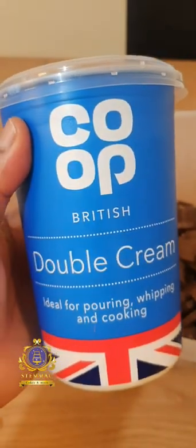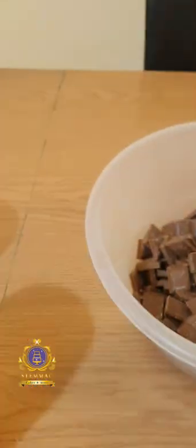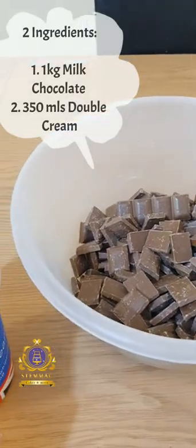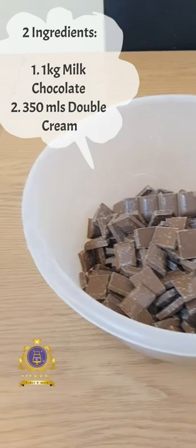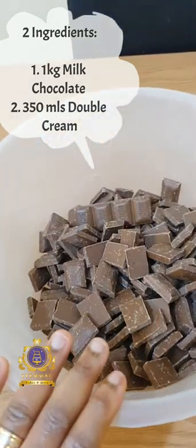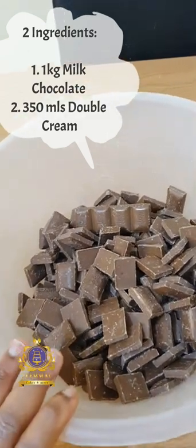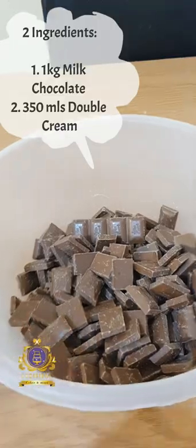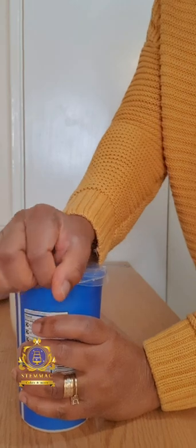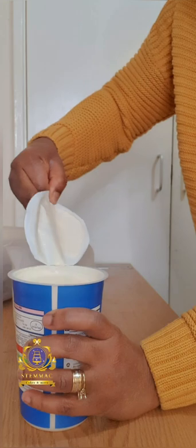The second ingredient is double cream. You can use any brand of double cream — I'm using this one at the moment, whatever I have on hand today. For this particular recipe I'm going to be using 350 ml of double cream, and I have here 1 kg of milk chocolate chips. I'm measuring out my double cream into my measuring cup.